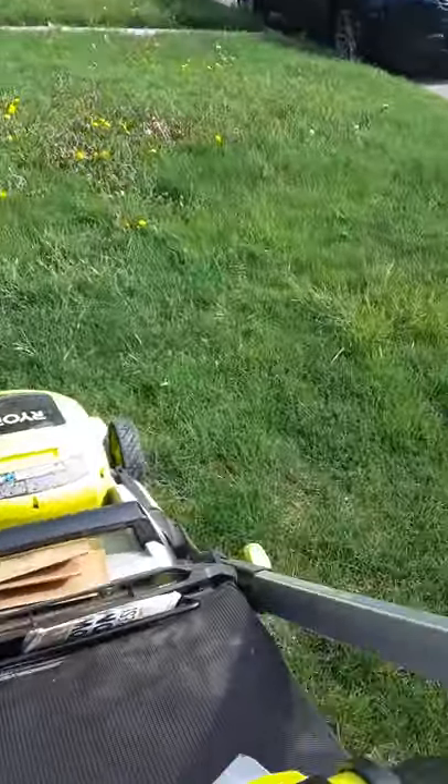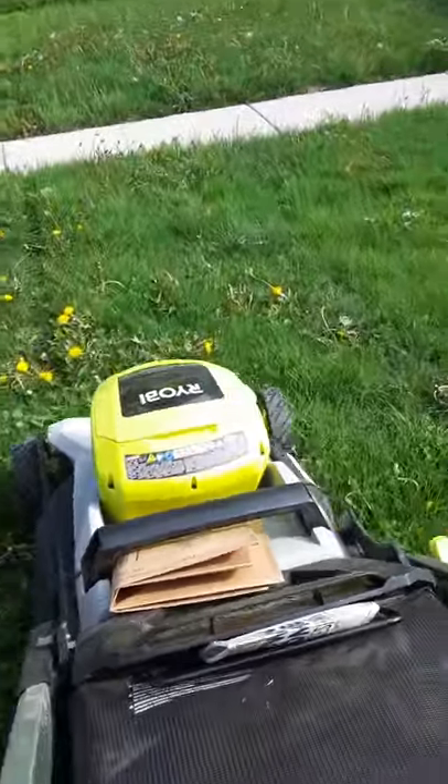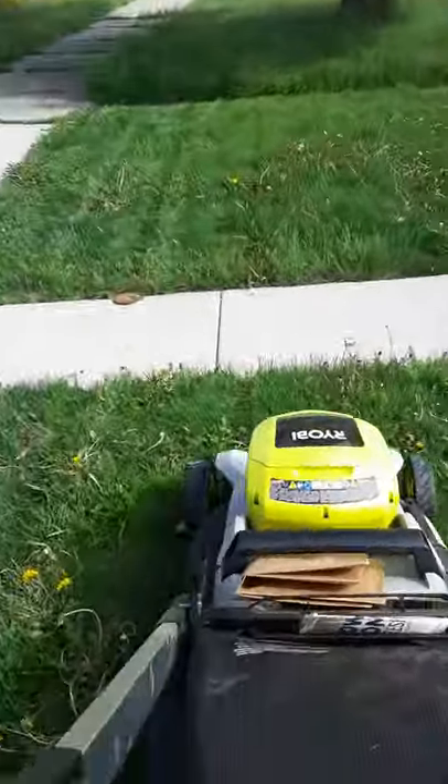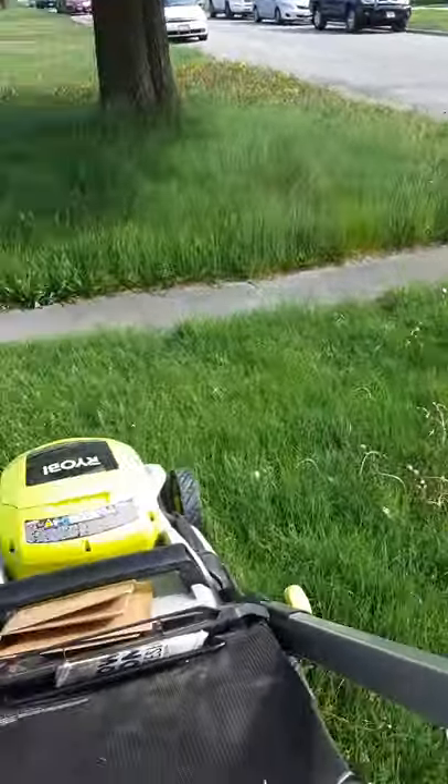I use this as my number one lawn mower in the business. You're gonna have to excuse the dandelions — that's the neighbor's yard. I'm pretty sure we're gonna use some weed treatment on that.